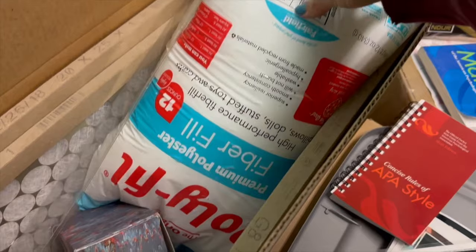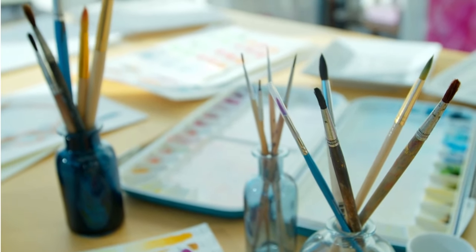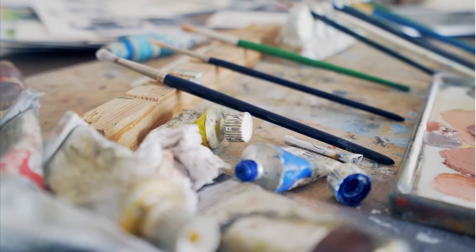Look at the crafting supplies you have and decide if you actually use them. For example, we bought polyfill for a craft that never actually happened and I know we will not be using it, so I'm going to donate it because somebody else can use it. A lot of us who craft buy things with the idea of doing a project and then we don't. Really be honest with yourself — are you using it and do you like it? Get rid of anything you don't like, anything you don't use, and of course anything that's expired like old dried-up paint, or anything that's damaged.